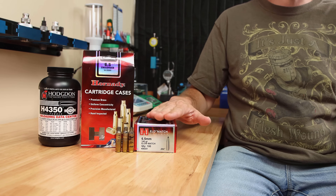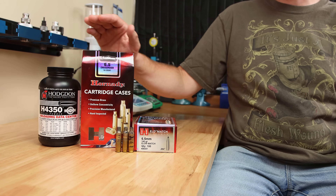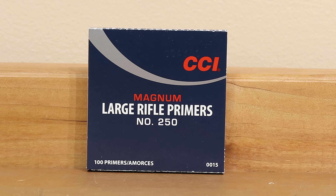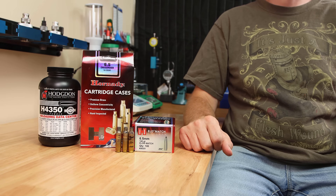This is 6.5 Creedmoor. We used the 140 grain ELDM, 41.3 grains of H4350, the CCI 250 primer, and a cartridge overall length of 2.820 inches.